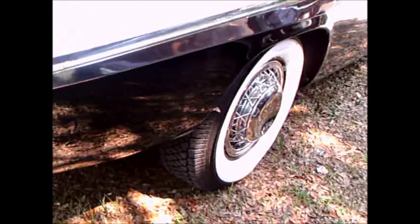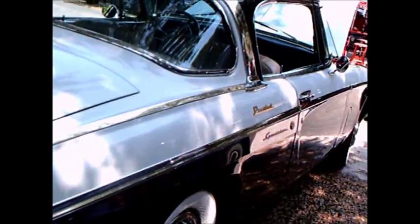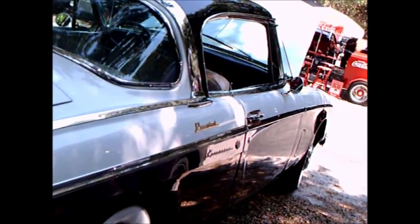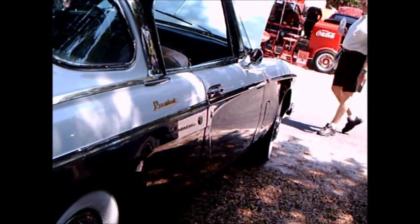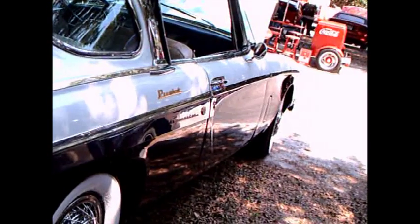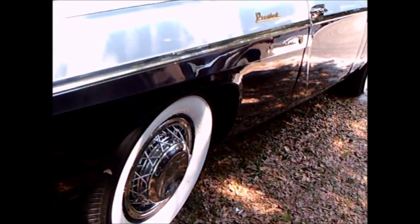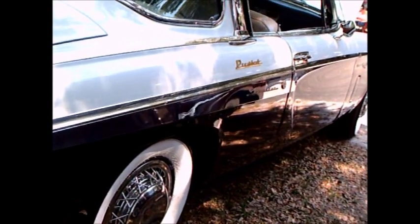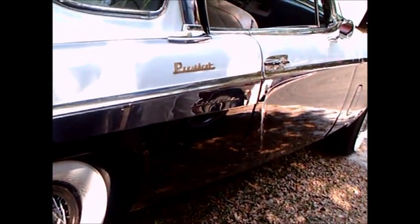The President was the top of the line for Studebaker, so this was a very deluxe model. The following year, Paxton superchargers were introduced and that boosted power even more. Studebaker bought Paxton so that they would have an easy way to get superchargers added to their line.